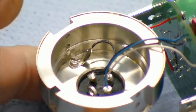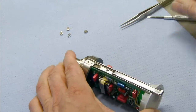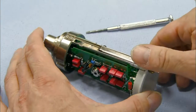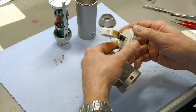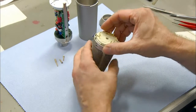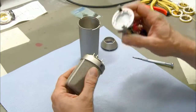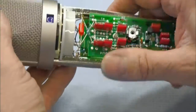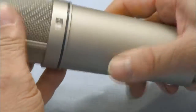A technician then wires the brass support piece to the electronic system and secures it with screws. After installing switches, he inserts the microphone capsules in the grill. He screws the capsule assembly to the grill and joins it to the electronics, then slides the metal casing over the electronics and secures the microphone with a big screw cap.